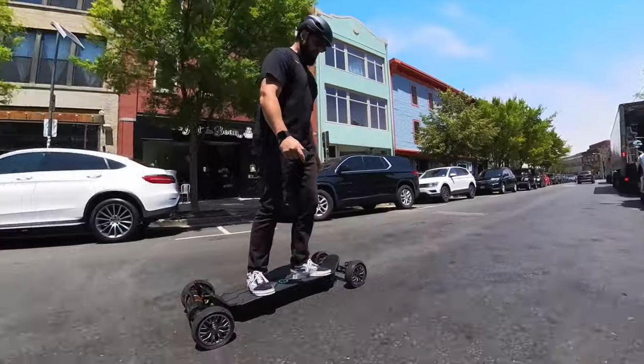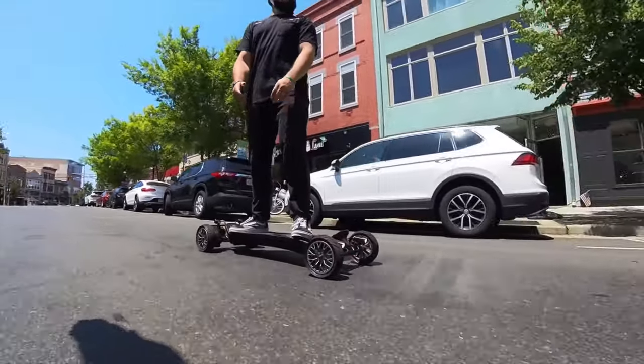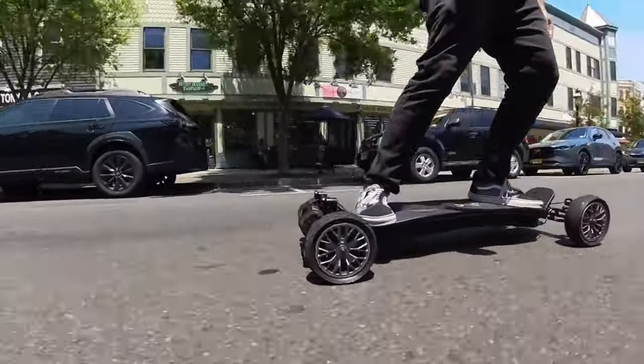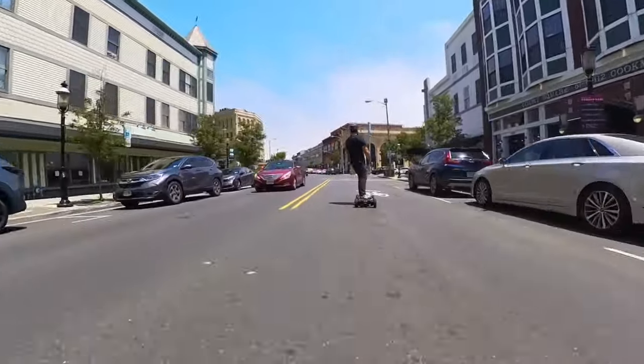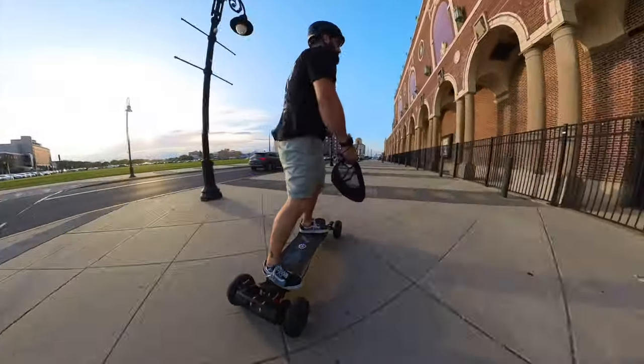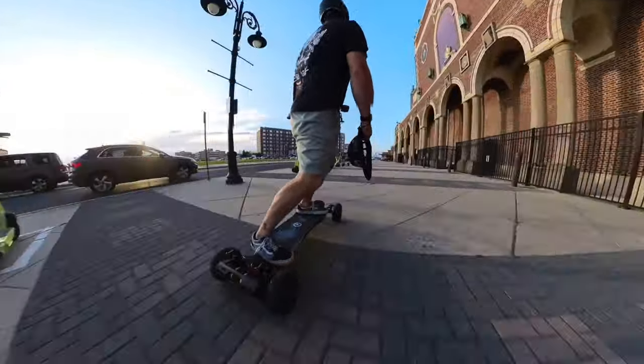Everyone kind of calls this the Iron Man board because it looks like the arc reactor from Iron Man — awesome feature. With the really rigid deck, it is very stiff but does have some flex to it. You're able to launch this thing and if you're going off-roading or on bumpy roads, it really smooths out the ride tremendously. It gives you a very firm platform to accelerate to incredibly fast speeds while still giving you comfort over bumps, roots, and curves. Thumbs up for the deck.